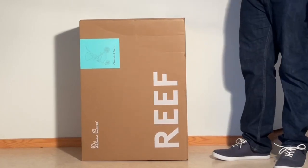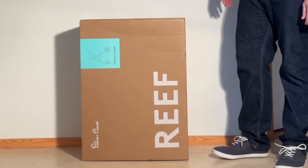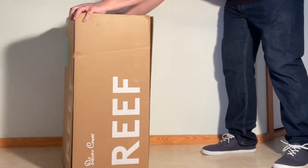Today we're going to be unboxing a brand new Silver Cross Reef, having a look at what's inside the box and setting it up for first use. So, let's see.